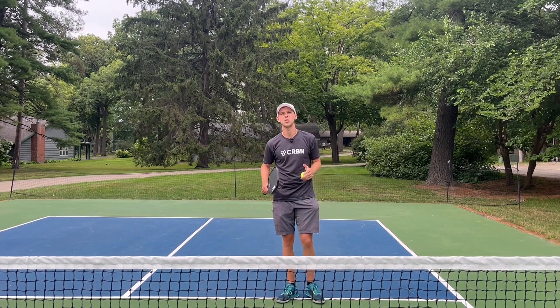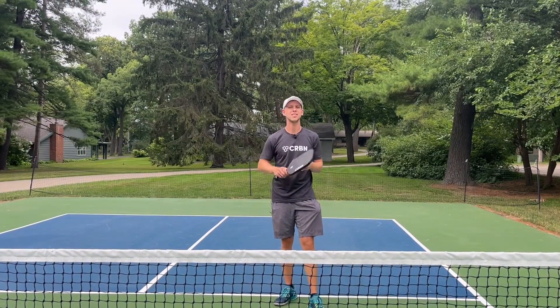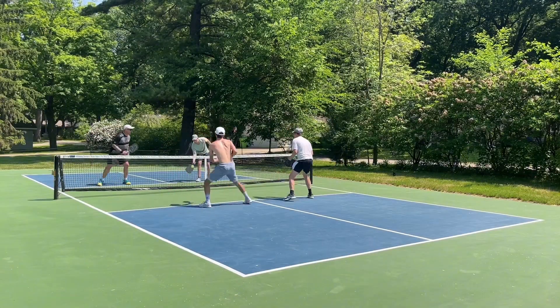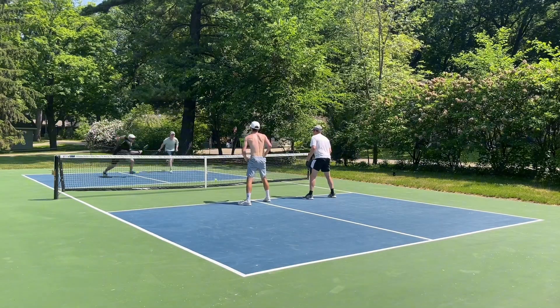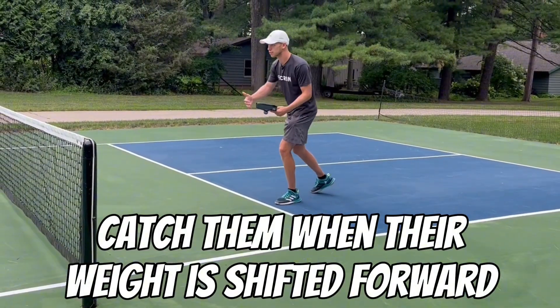One thing I wish I knew earlier was how to hit an effective lob. A lob is a powerful tool, but when you hit it at the right time, it's even that much more powerful. What I mean by this is when your opponent is moving forward — this is when we want to hit the lob. We catch them when their weight is shifted forward, because it's tougher for them to move back if their weight is on their front foot.